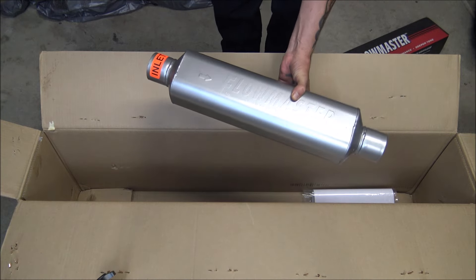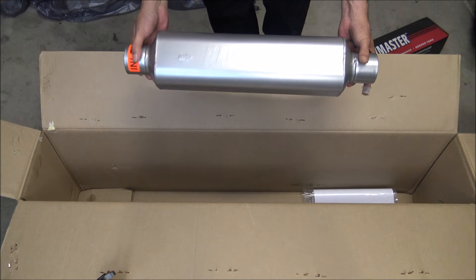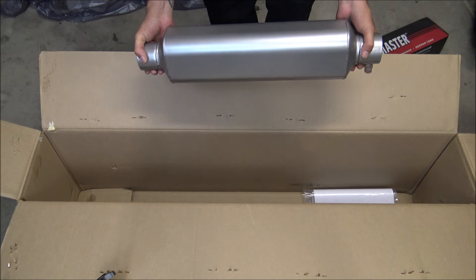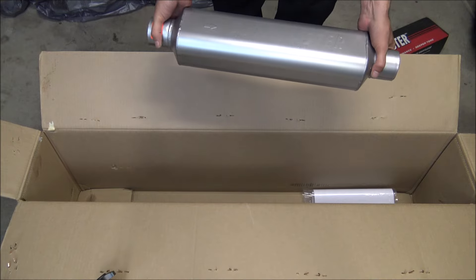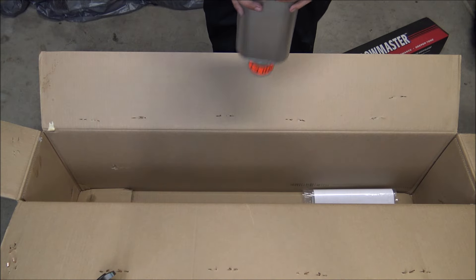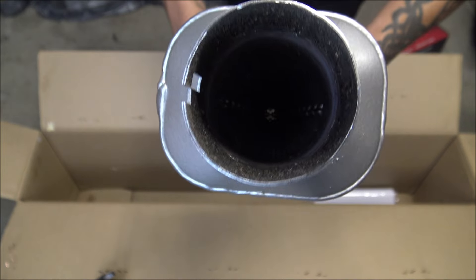It's a really heavy muffler but considerably smaller than the factory one. This actually goes up beside the frame rails, so you don't have a muffler in the back anymore. You gain a lot of ground clearance and get your exhaust system up out of the way. It's kind of like a double cone — a mesh cone on each end.